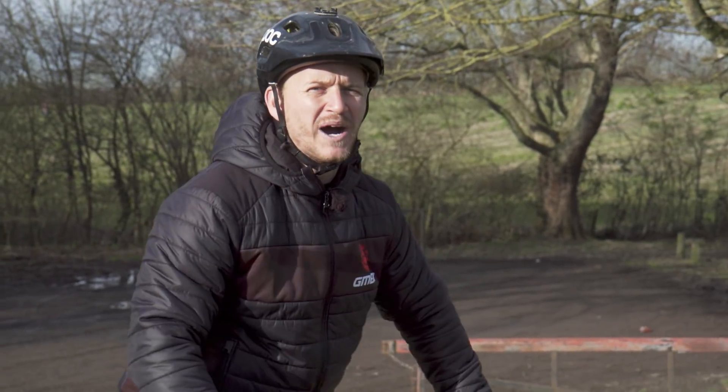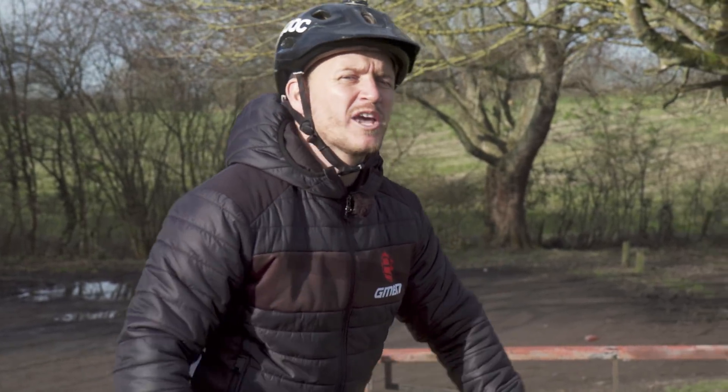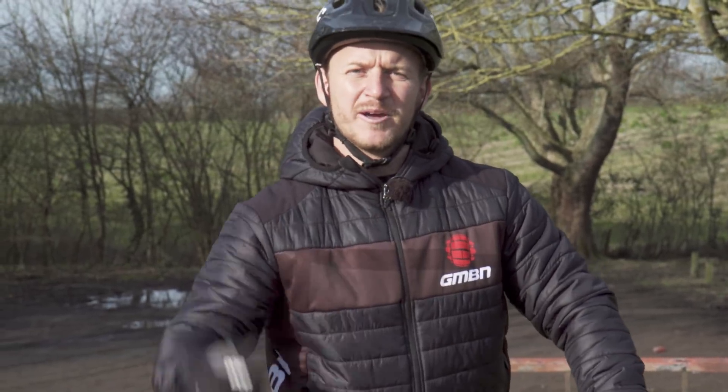Balance — without balance you wouldn't be able to ride your bike. It's the first thing you learn. Here are five essential skill tips on how to increase your balance out there. All you need is a car park, just like the one behind me.